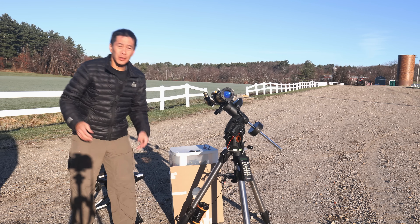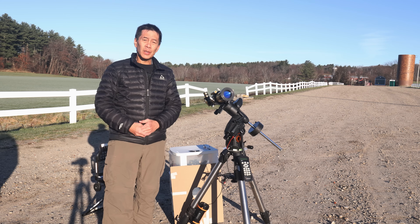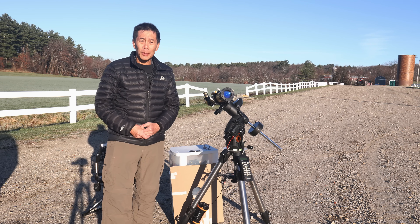It looks like a beautiful sunrise and a nice day, so I'm going to do some observing here. Once the Sun gets a little bit higher, I might try some imaging as well.